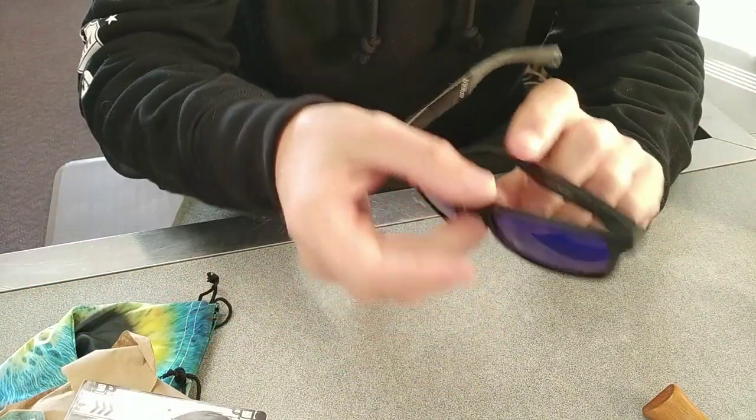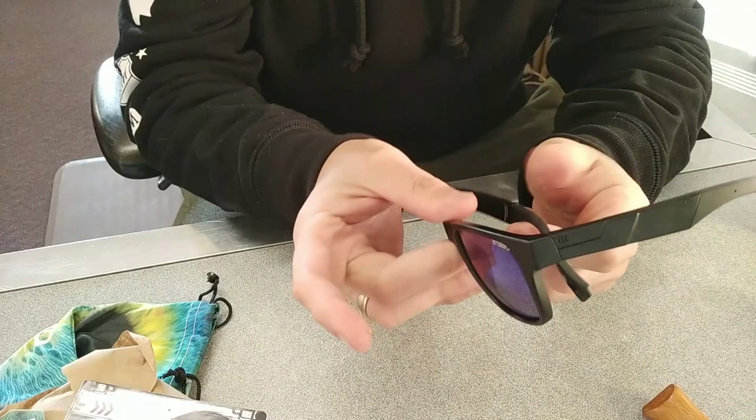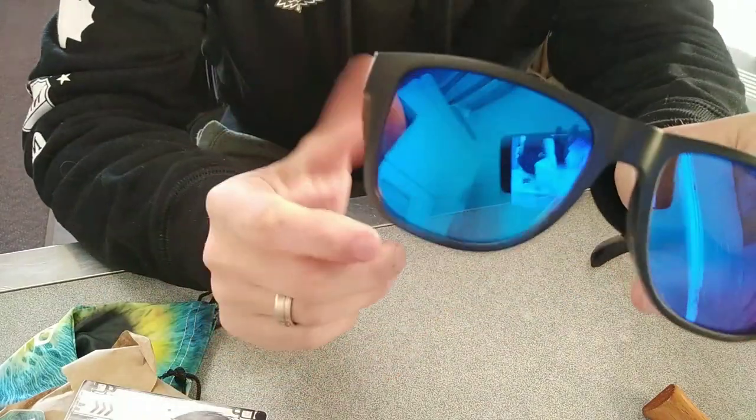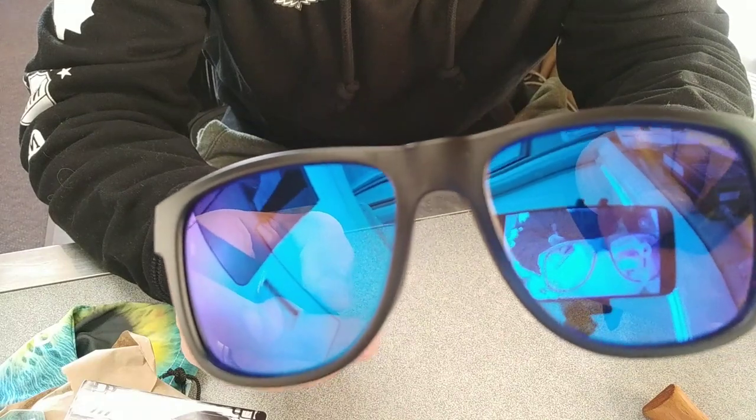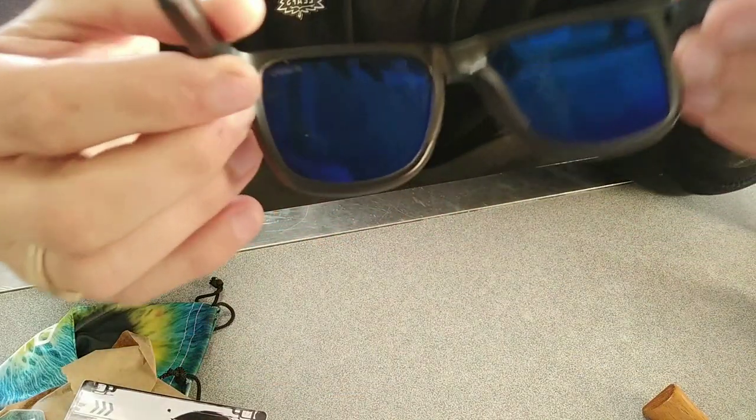Those hinges feel so good — killer. So the lenses, I got the blue mirror finish — that's pretty cool — with the smoke.